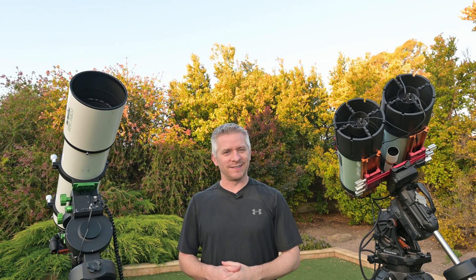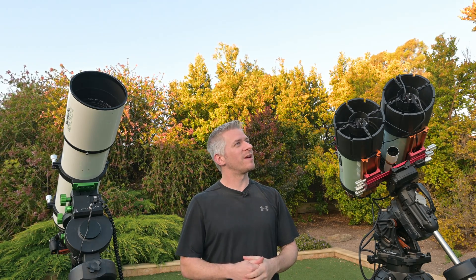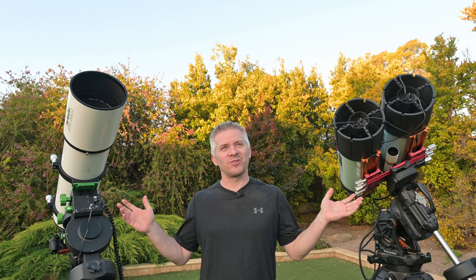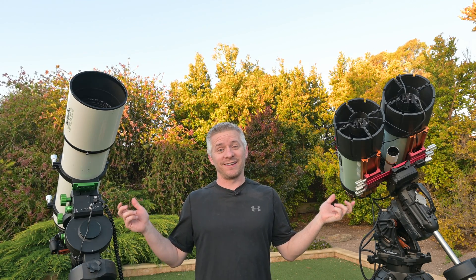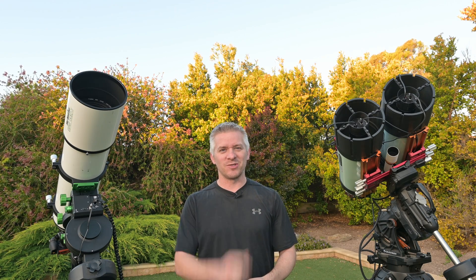Tonight is just about having a play and shooting some astro underneath a clear sky. Let's just wait for it to get a bit darker and get imaging.